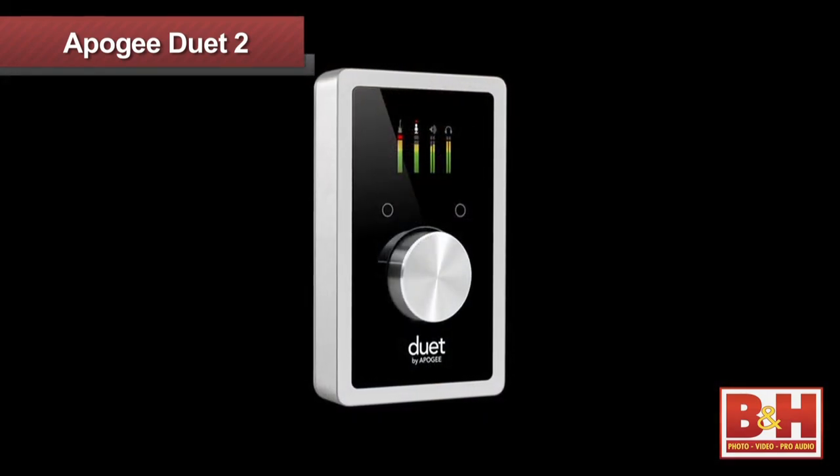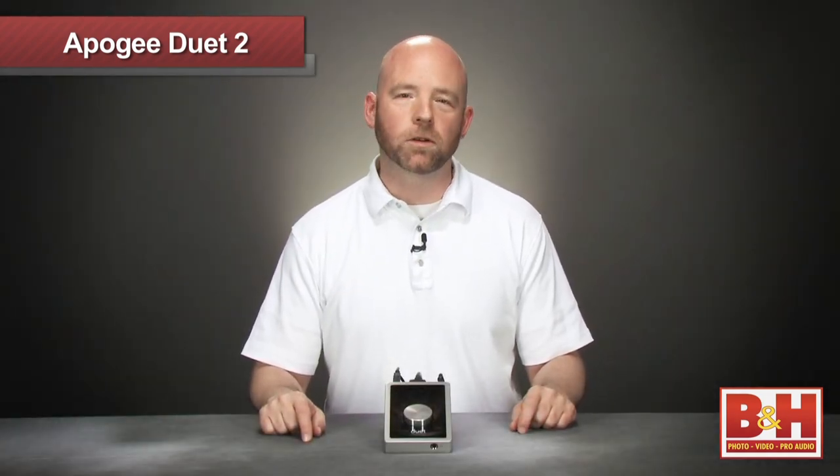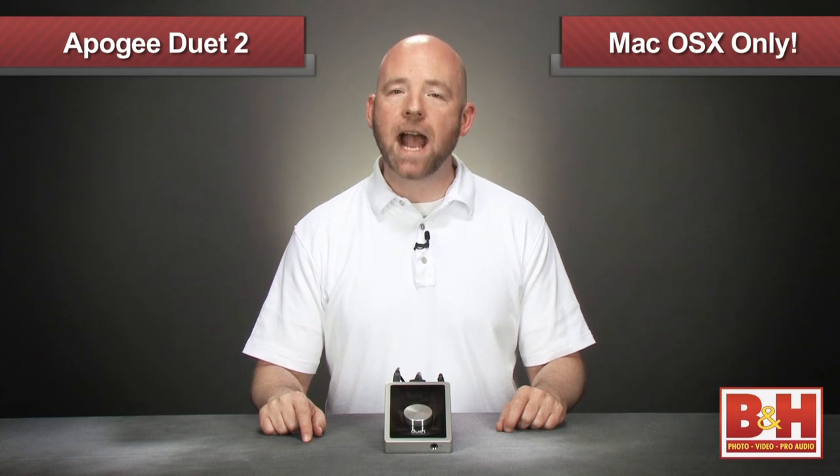In terms of aesthetics, the Duet 2 updates the look of the box beautifully. Its black and silver design reflects the look of Apple's newer products. This makes sense considering that, like the original Duet, the Duet 2 only runs on the Mac platform.